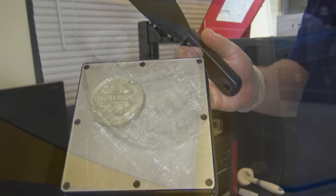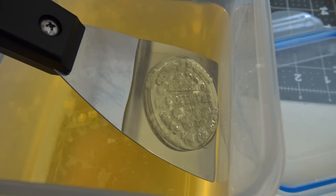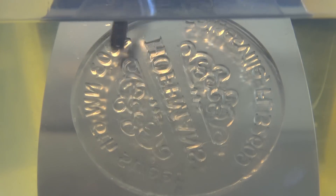Unlike the filament printer, any uncured resin needs to be rinsed off before the stamp is ready to be used. So a quick bath in isopropyl alcohol and we are ready to stamp.